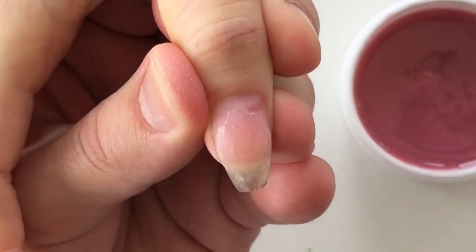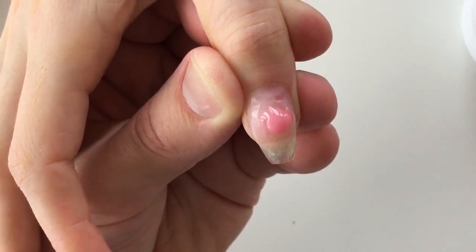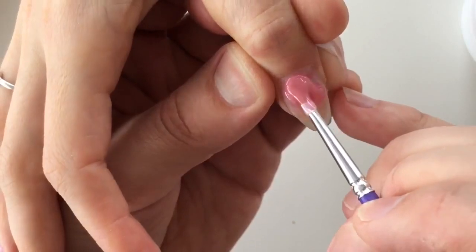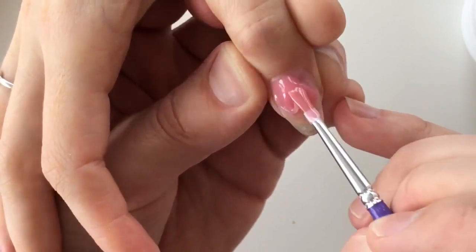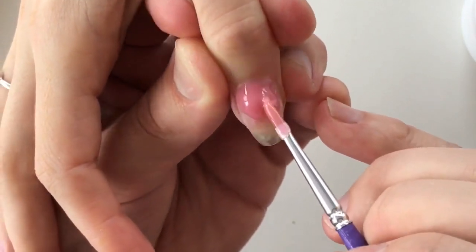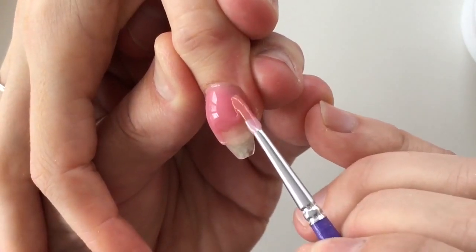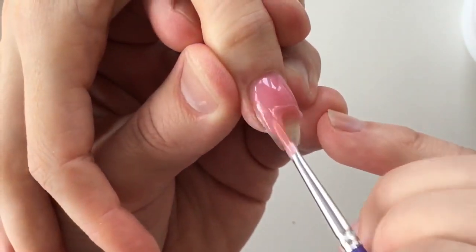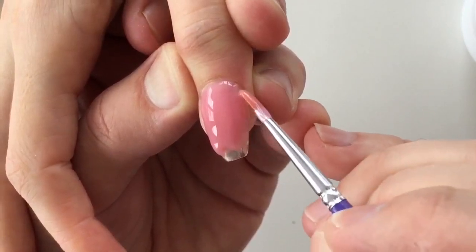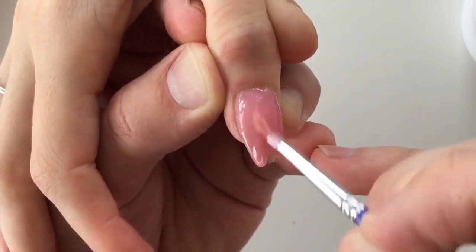Now I will show you that this is a really cool gel. For covering nails we just need only one layer of this gel. I take a drop of gel from the jar with my sculpting brush and place this drop on the stress zone, then push it close to the cuticles — but don't put the gel on the skin. Try to leave about one millimeter from the cuticles.